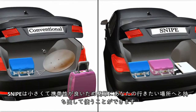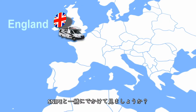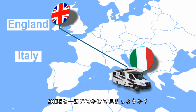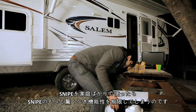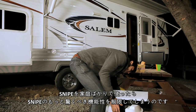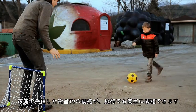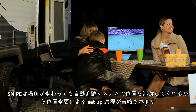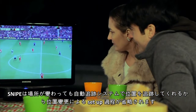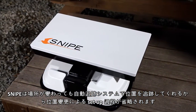As it is small and easy to carry, you can bring it with you and use it where you want. How about a trip with Snipe? If you only use Snipe at home, you won't fully realize its amazing functionality. Even during trips, you can watch the satellite TV you watch at home. When you change locations, Snipe keeps up with you with its automatic tracking system — no need to set up every time you move.